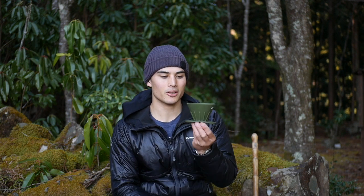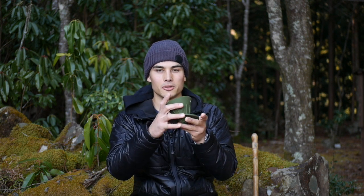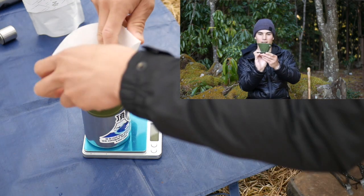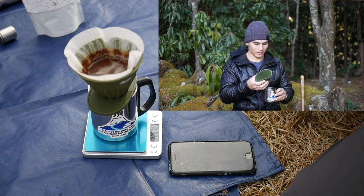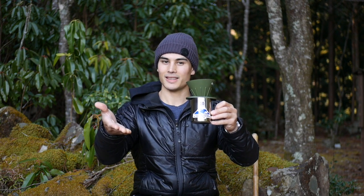The next brewing device I want to show you is my newly purchased silicon V60. It comes in two parts — there's a foldable stand that you unfold and put on your cup, then you put the cone on top, add your filter, pour water, and do the rest. I'll just show you what it looks like on the cup — there we go, that's what it looks like.